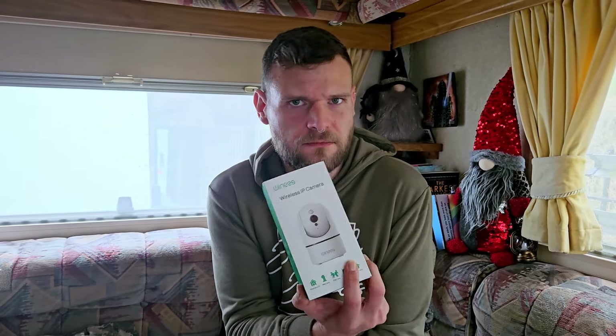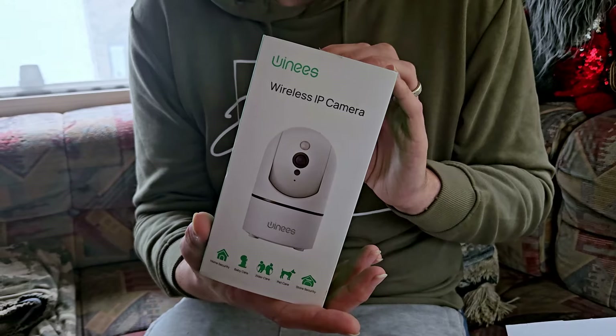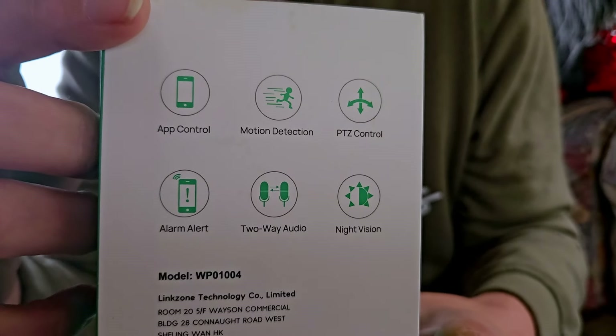While we were at the NEC we saw somebody selling these, which is a wireless IP camera. It was sold to us as a dog camera or a pet cam, but some of these features - especially the security features - I think this could be pretty good to have in the van even if you didn't have any pets. So we're going to have a wee test of it and see if it's any better than the one we currently have.